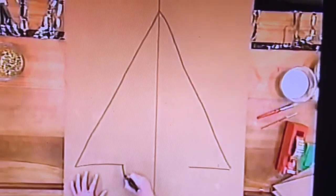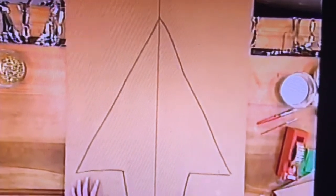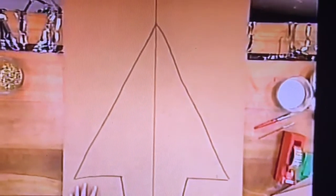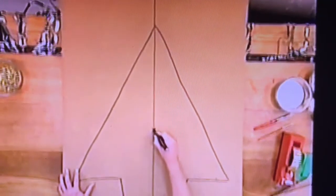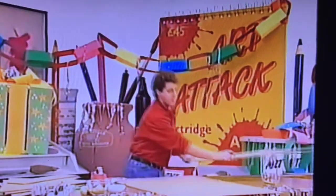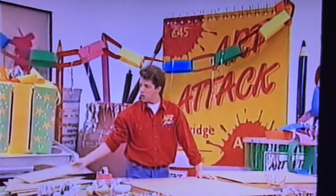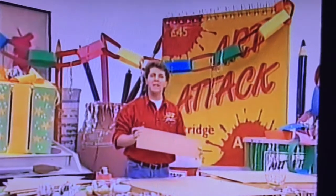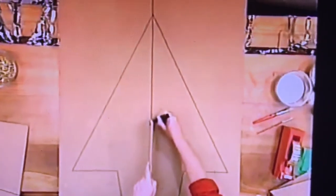A couple of little tips: you must make that vertical line go right down the middle of your tree and down the middle of your pot. Also make sure the bottom of your pot is straight — use a ruler for that. Then mark the halfway point of your Christmas tree. You should measure it because it does have to be accurate. Do the same on your other piece of card, and mark the halfway point.